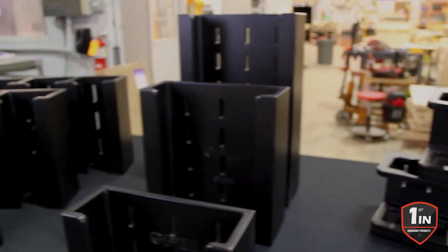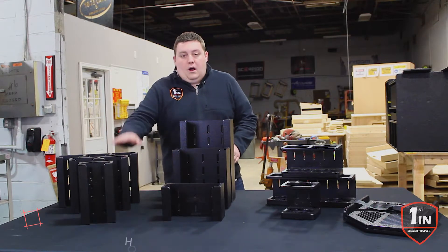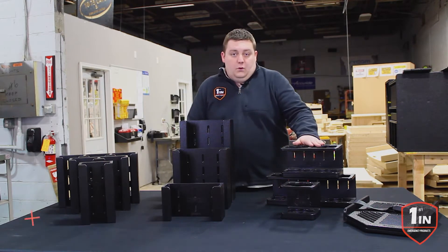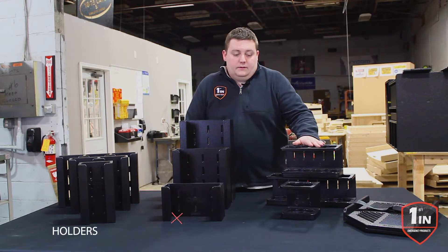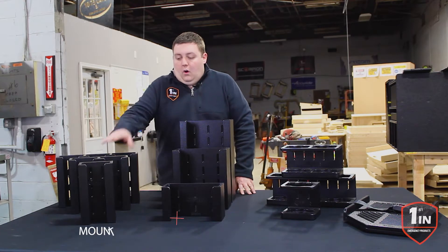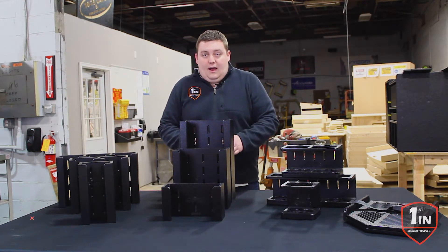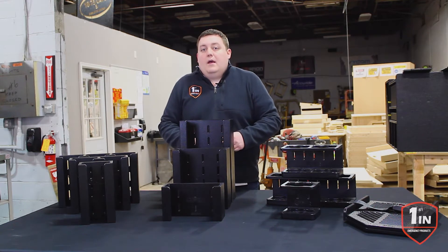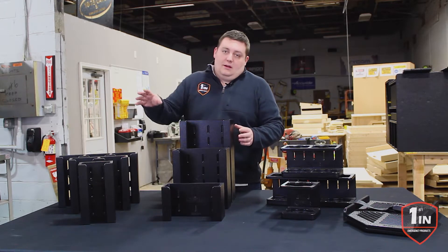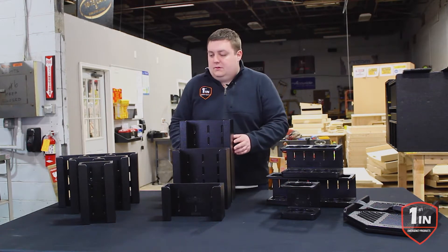We have four different products that we've come out with so far: our vertical glove holder, our horizontal glove holder, our fuel and tool oil holder, and our saw mount. All of our mounts have mounting holes that are slotted and recessed to allow different mounting angles and accommodate different mounting surfaces, such as some of the proprietary tool boards that some manufacturers use.